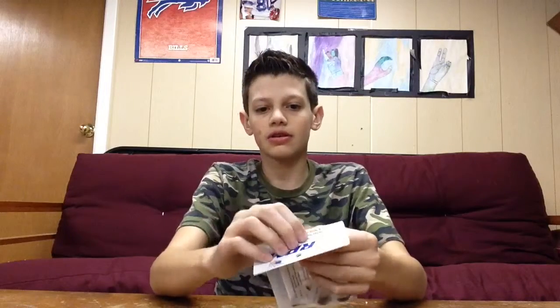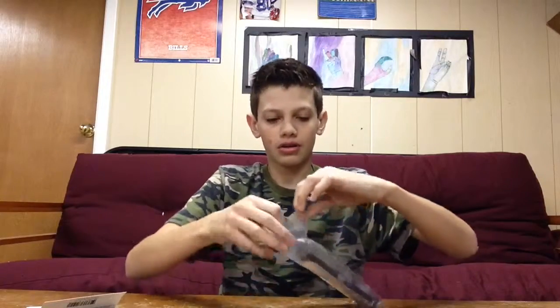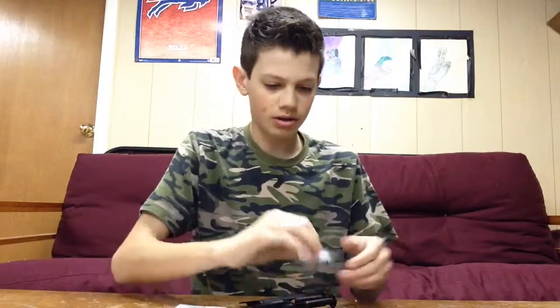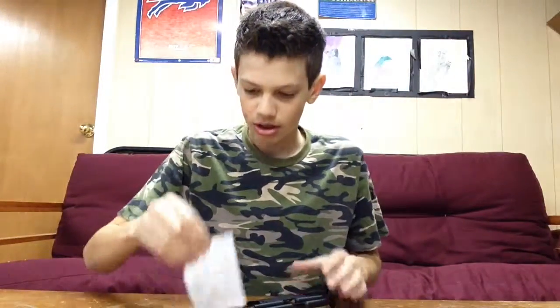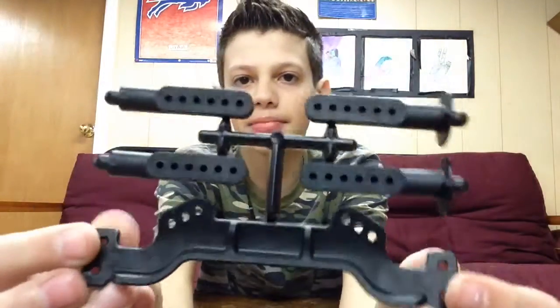Let's get this open — rip off the label, open up the package and pull everything out. So you get, just like every other RPM product, two RPM stickers, some hardware, instructions, and then of course the body posts.